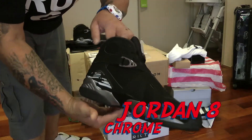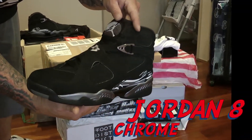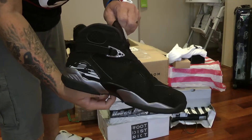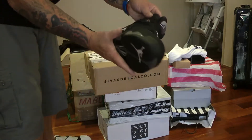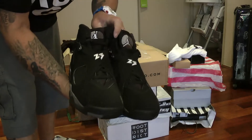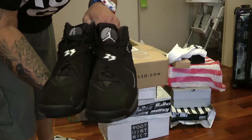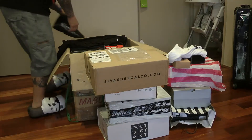We've got the Chrome 8s. Beautiful shoe. I left for the Philippines with no 8s whatsoever — hadn't even tried on a pair — and I've come back to Australia with three. I'll be showing you all three of them. Believe it or not, these were sitting in the Nike factory outlet at the start of this year and I was lucky enough to get a copper pair. Very happy with them.